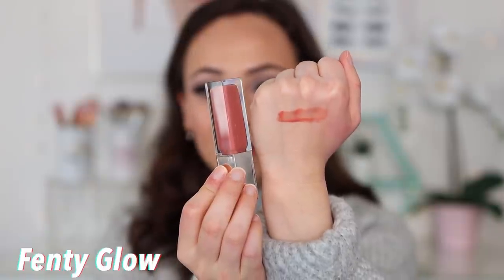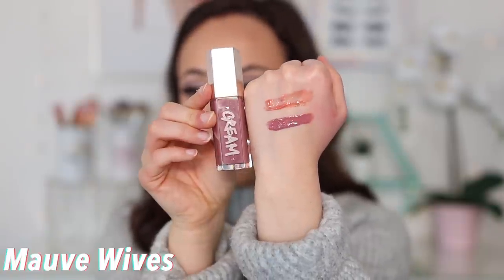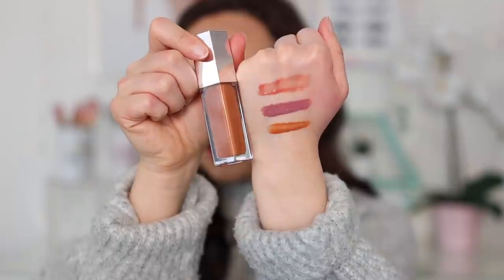So this first swatch is Fenty Glow, the second swatch is Mob Wives, and the last swatch is Honey Waffles. I actually made my decisions on the colors based on watching Tina Young from Tina Tries It — she tried on all five colors, and I thought these three looked the best on her since we do have a similar skin tone.